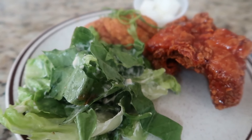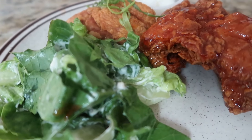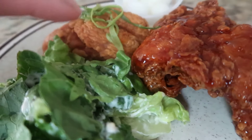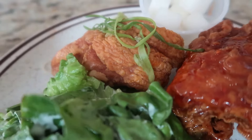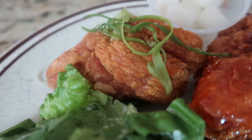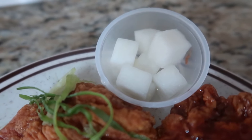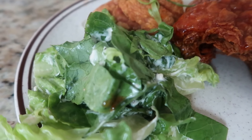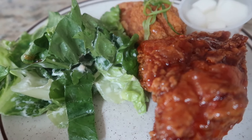For tonight's dinner we're having Korean chicken — one is yum chicken seasoned with sweet chili sauce, and the other is shallot chicken seasoned with sweet teriyaki sauce and topped with green onion. They also have a side dish of pickled radish, and I just made Caesar salad. There you go, guys — this is what's for dinner tonight. Let's eat!